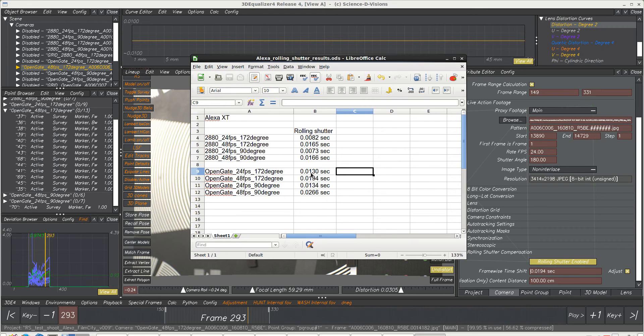The open gate seems to have quite a bit more rolling shutter. This particular figure surprised me a little — we see that shutter angle didn't make a difference at 24fps, but at 48 frames per second it did, though that may be due to our testing conditions or an error on our part. Overall, shutter angle often doesn't make a difference, but frames per second does, and open gate has a greater rolling shutter.